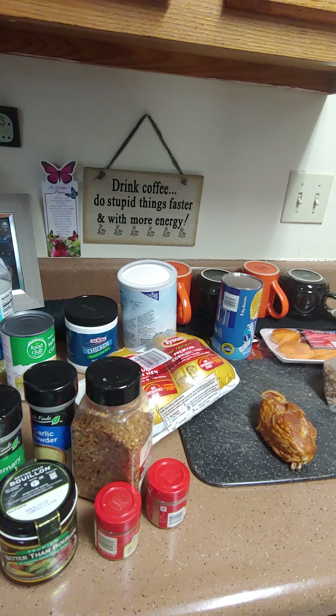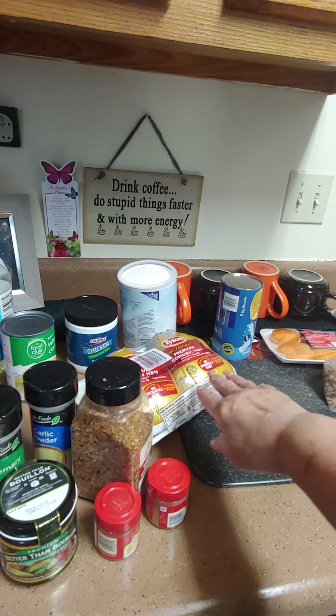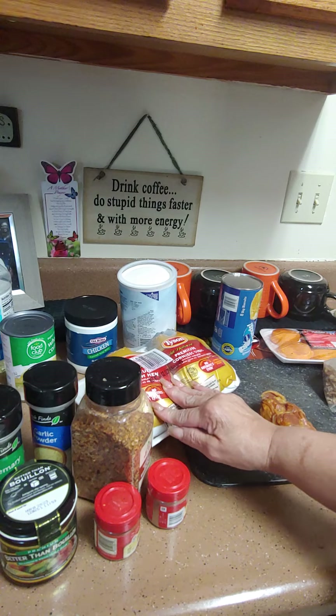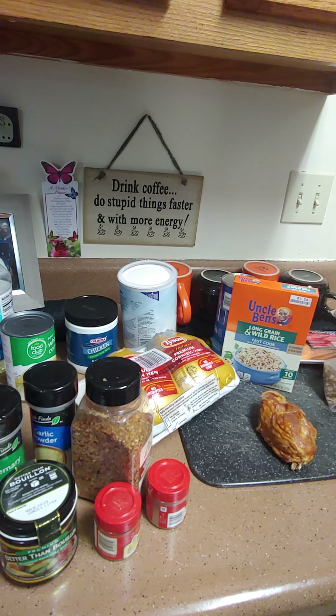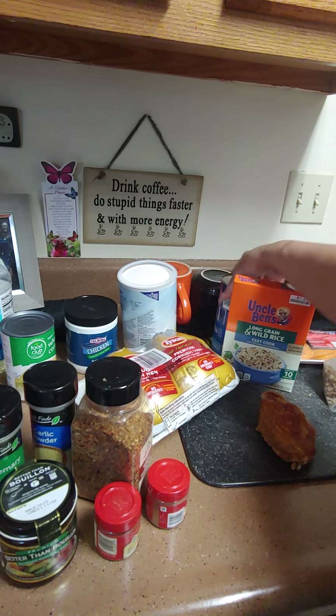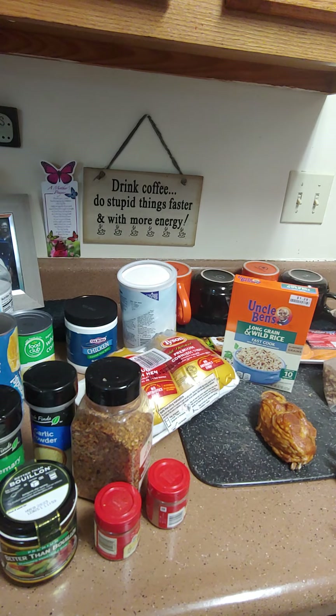Today we're going to start our Easter dinner. I'm going to do something easy because I can't stand a long time, but the Lord gives me grace to do something. So this is what we're going to have: Cornish hens, wild rice, yam patties, green beans, garlic rolls out of biscuits, and a strawberry cake I made yesterday.